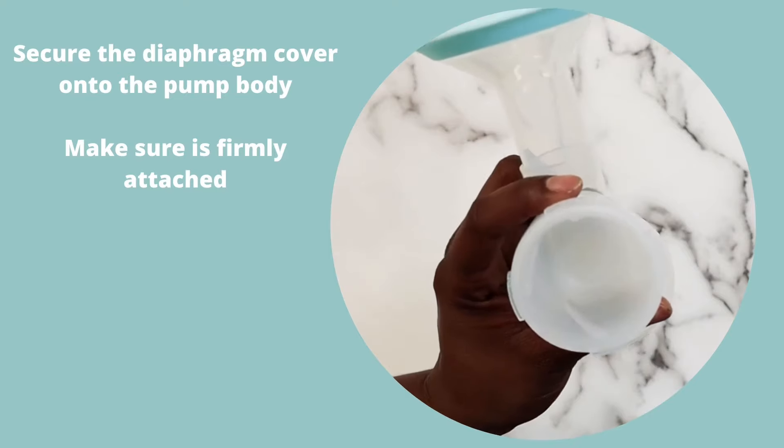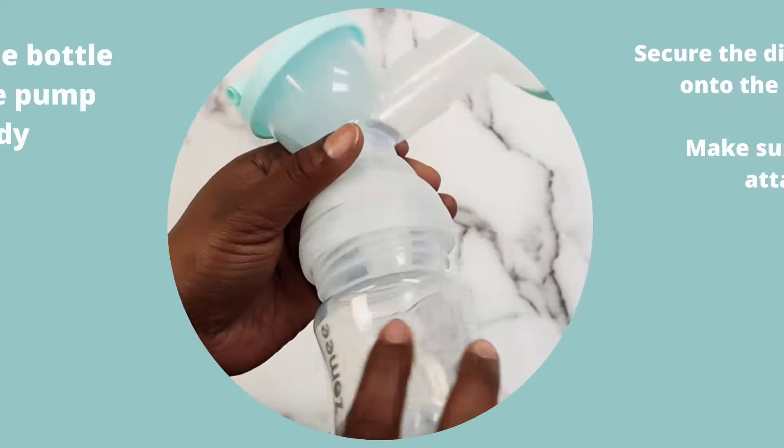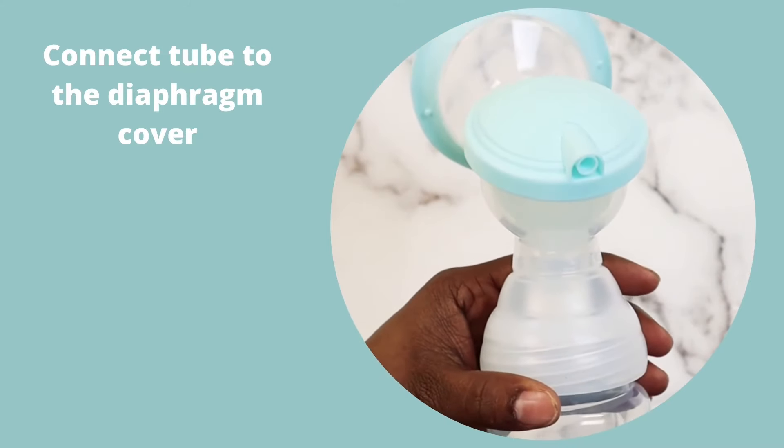Secure the diaphragm cover onto the pump body. Screw the bottle into the pump body. Connect the tube to the diaphragm cover.